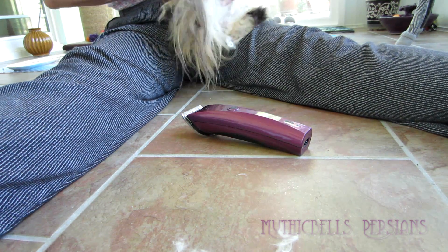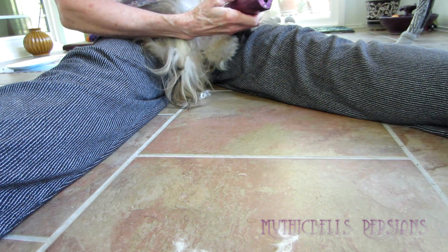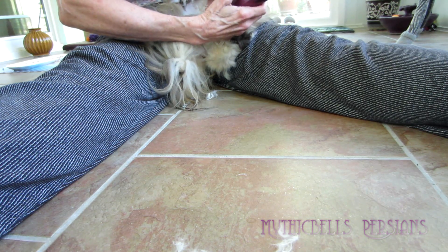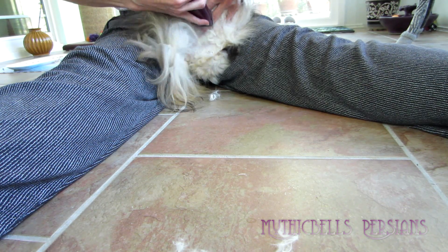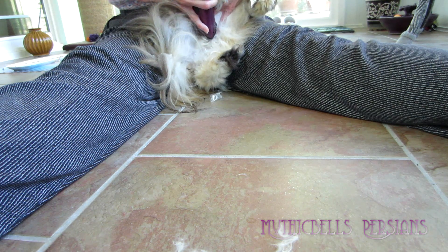If we can keep her shaved — her belly shaved — it makes it so much easier for everybody, especially down here between her hind legs. And again, her skin is so thin and stretchy. It's difficult.